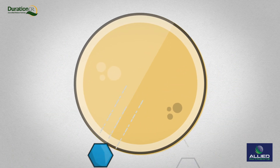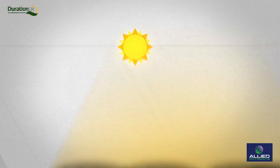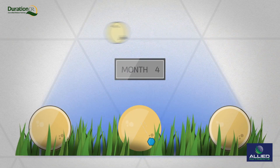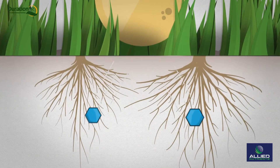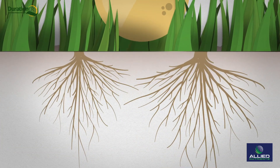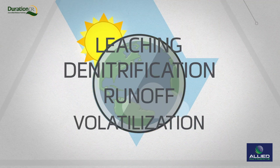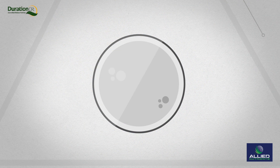Coating urea also regulates the rate of nitrogen release and the longevity of that release, which is typically from two to six months. This results in increased nutrient uptake, so more ends up in the turfgrass or plant where you want it. There's less potential loss to the environment too, and that's a good thing.